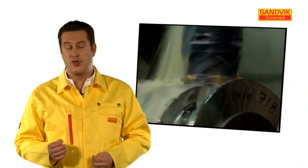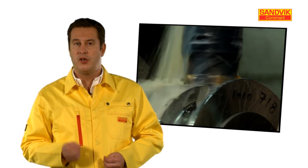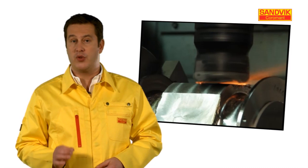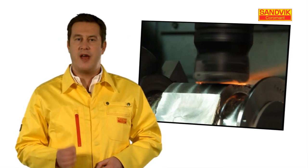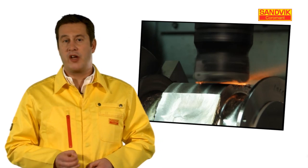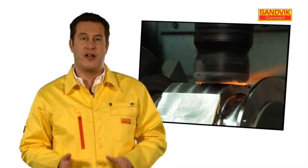When using carbide inserts in super alloy machining, coolant should always be applied. However, the opposite is true when milling using ceramics — you should never apply coolant when ceramic milling. This creates thermal shock and has a negative effect on tool life.